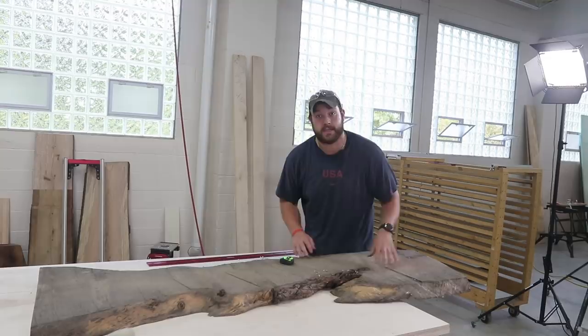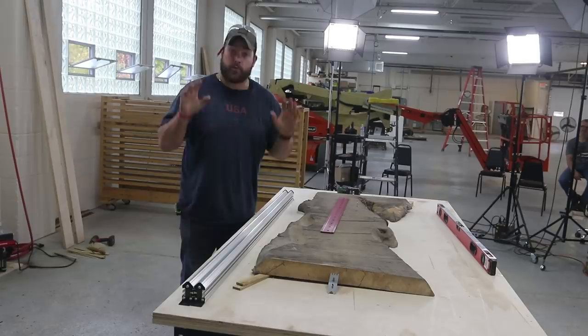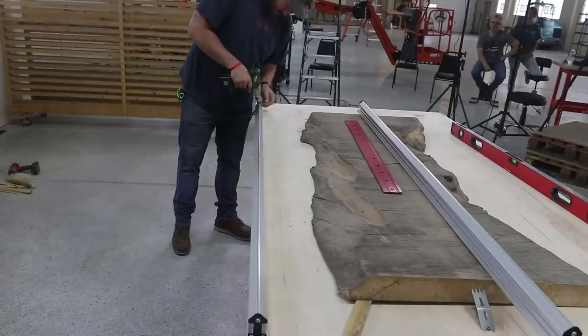This system is pretty simple. You literally have these two rails and then your carriage and that's about it. So I'm going to fasten these rails to the tabletop because the table's flat and then we're going to get routing.